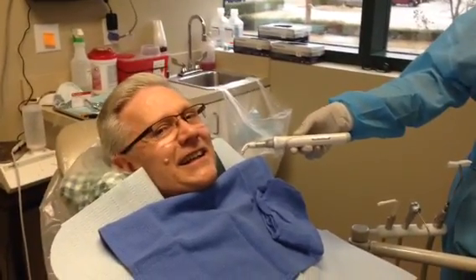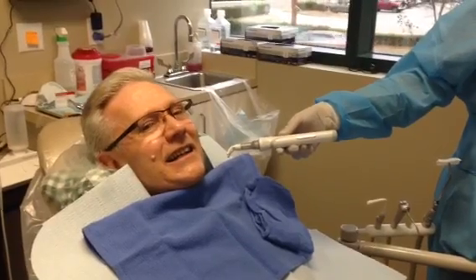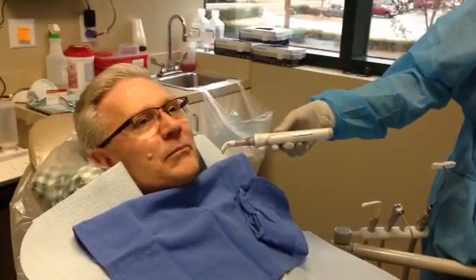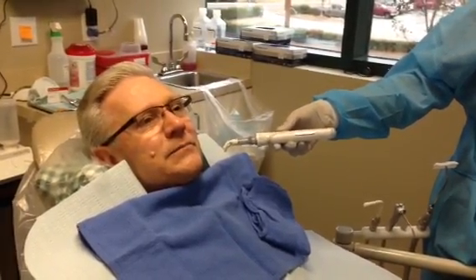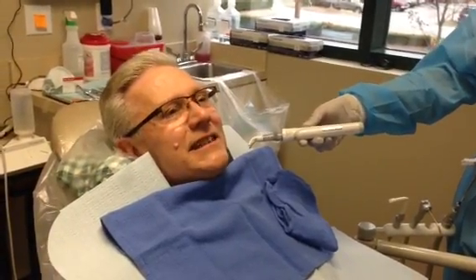All right, this is Joey. We just used the Dental Vibe — a distraction technique for the local anesthetic, along with buffering it with sodium bicarbonate. And Joey is going to make a couple of comments about how it compared to the previous techniques.